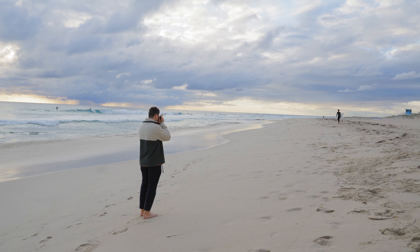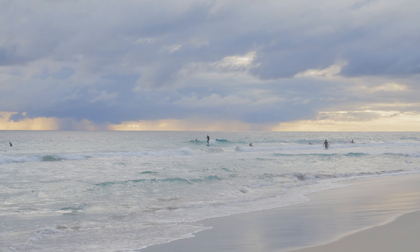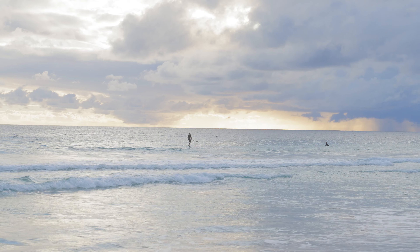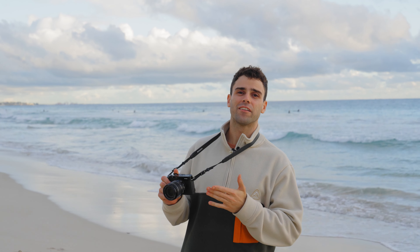Today I'm shooting on the 18 to 55 — this is the kit lens. I left the 23 at home because I figured this would be a really good way to start. I'm going to try to get a shot of him kind of strolling in. It's pretty handy now that I've got this zoom, but he isn't actually walking in just yet.